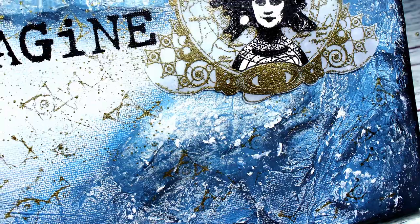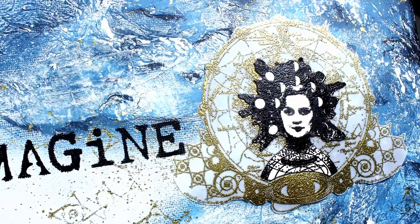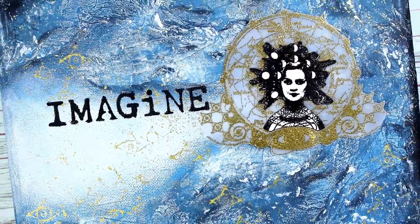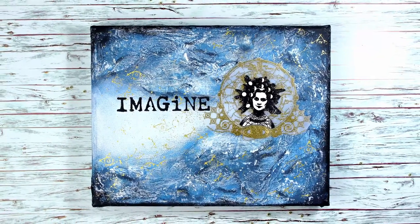The first topic with which I will start my project is exploring texture, while the second one is exploring the shadows of blue color, specifically Paper Artsy Fresco Finish Chalk Acrylic Surf's Up.